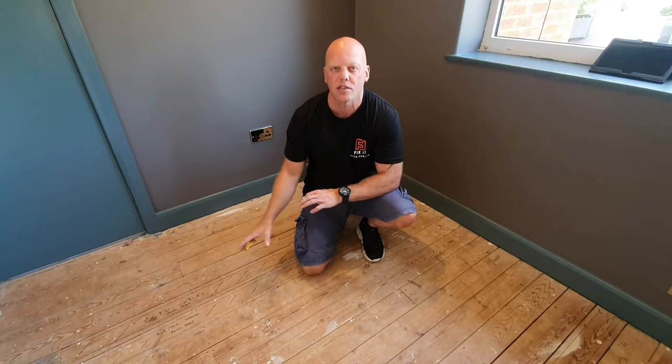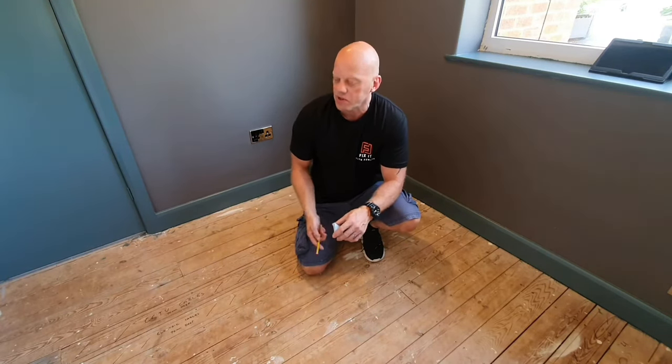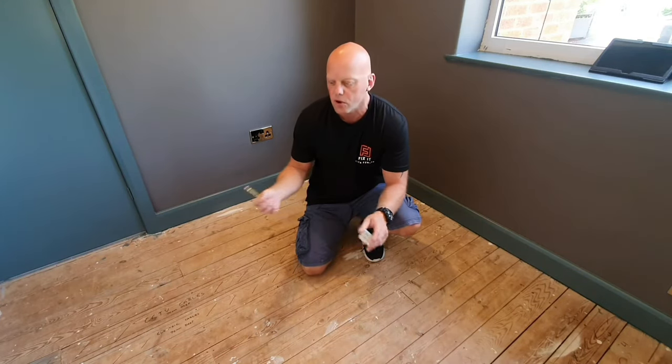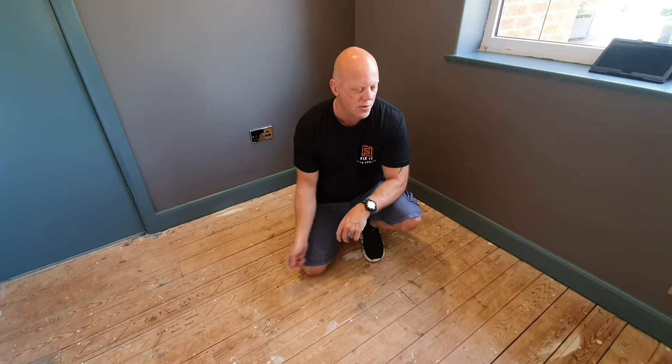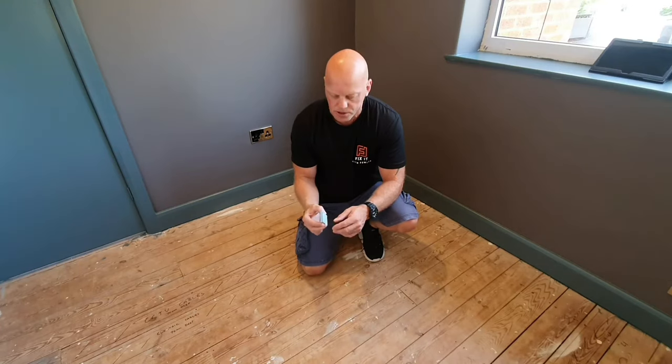The first thing you're going to have to do is identify where in the room the floorboards are actually squeaking or creaking or making a noise. The best way to do that, I think, is with some post-it notes. You can use a pencil or a marker pen to mark the floorboard, but if you were to mark the floor it's very difficult to see with a pencil, so I'd suggest using some post-it notes.